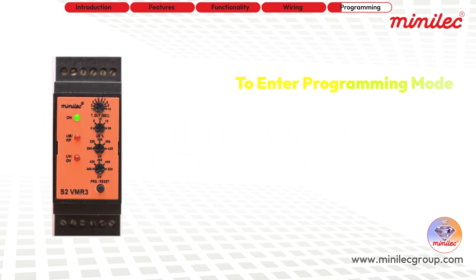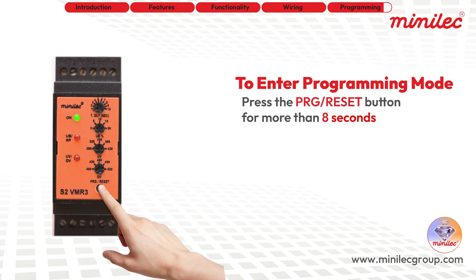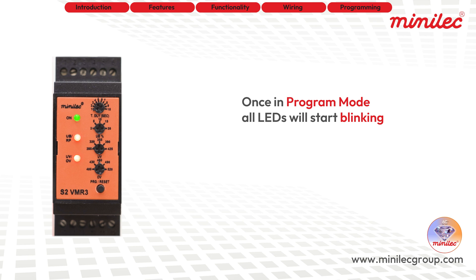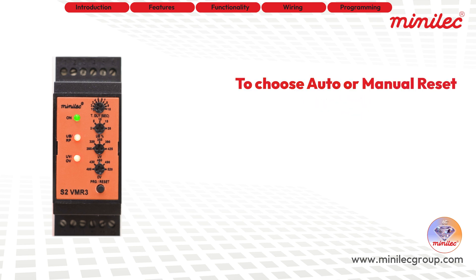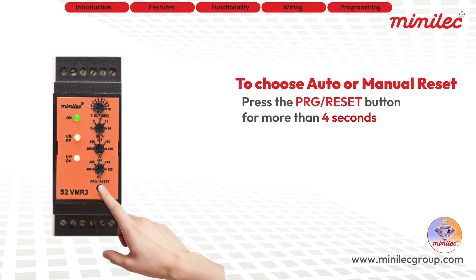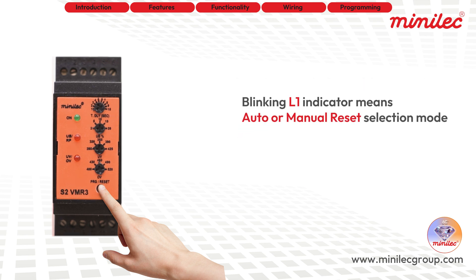To enter programming mode and select auto reset or manual reset, press the test/program push button for more than 8 seconds. Once in program mode, all LEDs will begin blinking. To choose between auto or manual reset, press the push button again for more than 4 seconds. The L1 indicator will start blinking, signaling that you are in auto/manual reset mode selection.